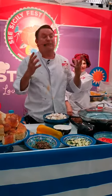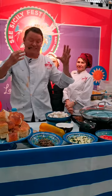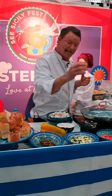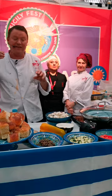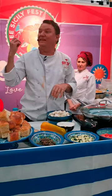The key thing about caponata is you need the agrodolce — the sweet and sour taste. You get the sweetness from the peppers, the tomatoes, and the zucchini, and then you get that slight saltiness and sourness from the olives and the capers.